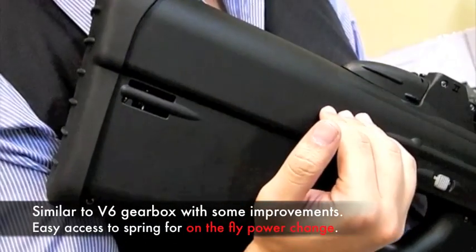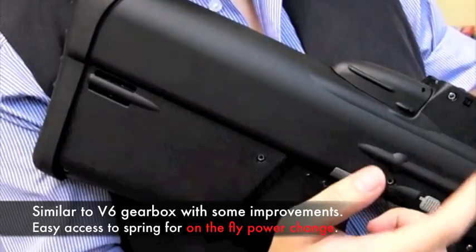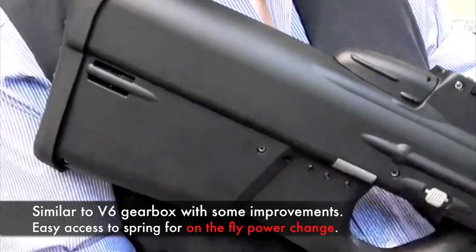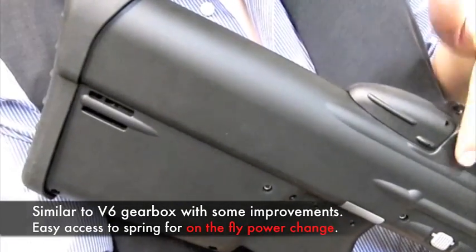Though very similar to a version 6, the gearbox is proprietary. However, it takes a normal AUG spring and piston, which is quick release. It also accepts standard gears and various internal parts inside the gearbox, meaning that they're easily sourceable for replacement, repairs, and modifications.